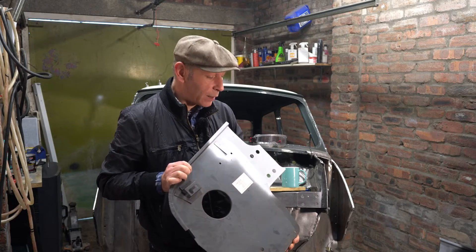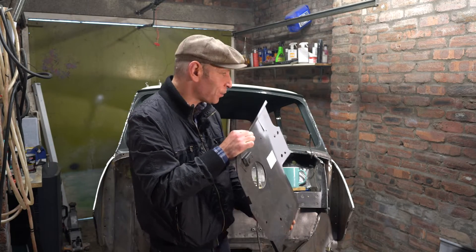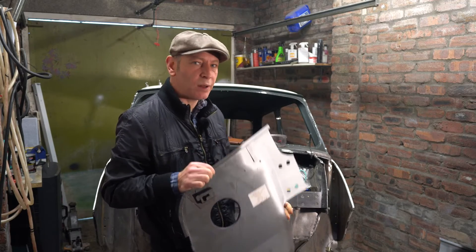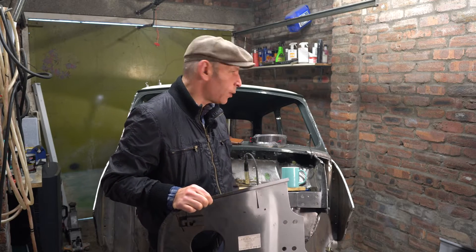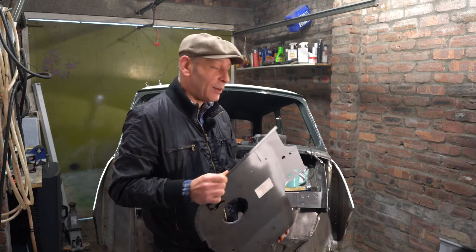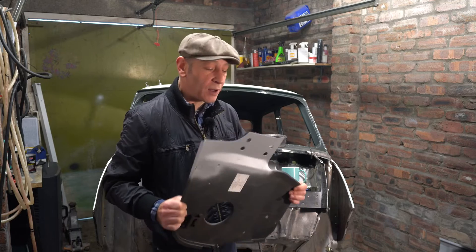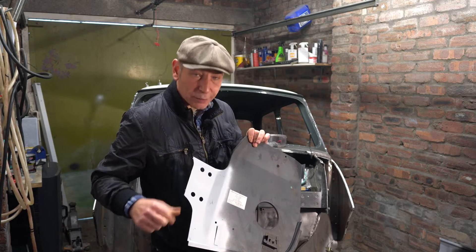I'm just about to start welding these inner wings onto the Mini, and then I can start to get the outer wings on and everything else. I've got everything pretty much lined up in the car — to be honest it was too much to film, I was putting it on, taking it off, putting it on and so on. I'll cover the rest of the process putting the car together. So a wee bit of cutting and stuff, trim this all down.